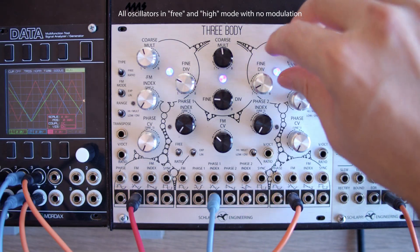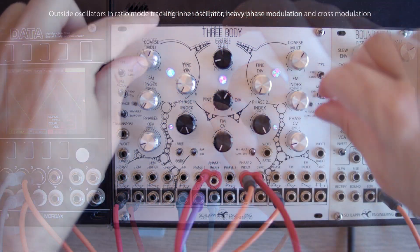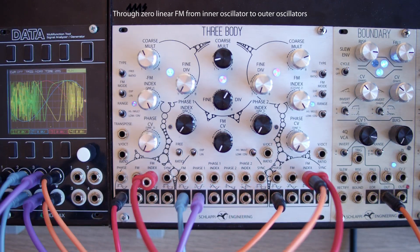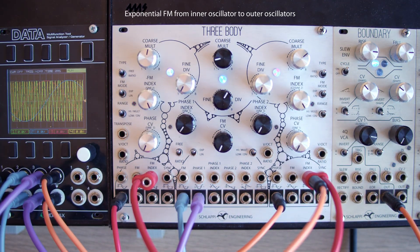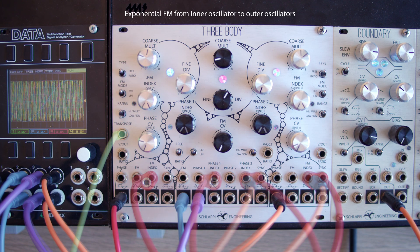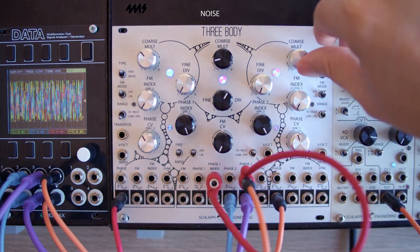It has three oscillators designed to be used independently like three analog oscillators, or in ratios together as an FM synthesis toolkit with phase modulation, 2-op linear FM, and exponential FM. It has many outputs to combine as a stereo pair, and many ways to cross-modulate itself as the heart of a synth voice or as a freaked out noise box.